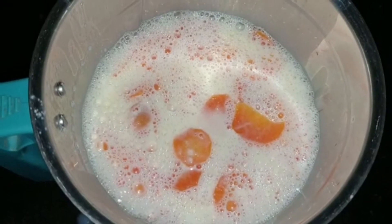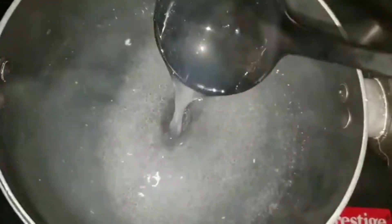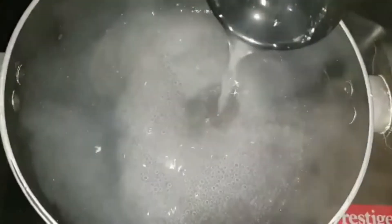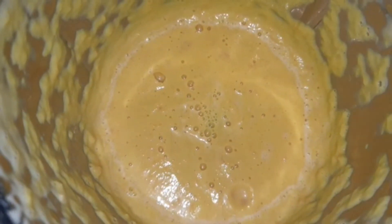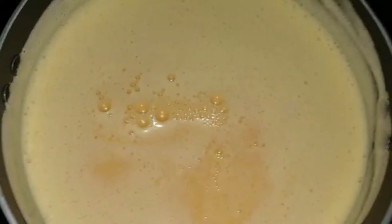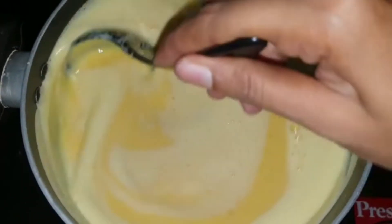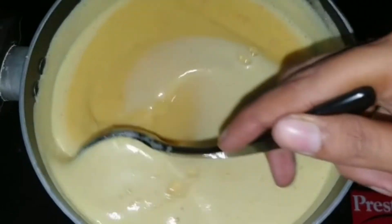Now the carrot mixture has cooled, so I have transferred it into a jar to blend it into a fine paste. The china grass is completely melted and is a little thicker than before. To this, let's add the carrot and milk paste — the moment you add it, keep stirring. Since it is already cooked, just cook it for two more minutes on low flame and then turn off the flame.